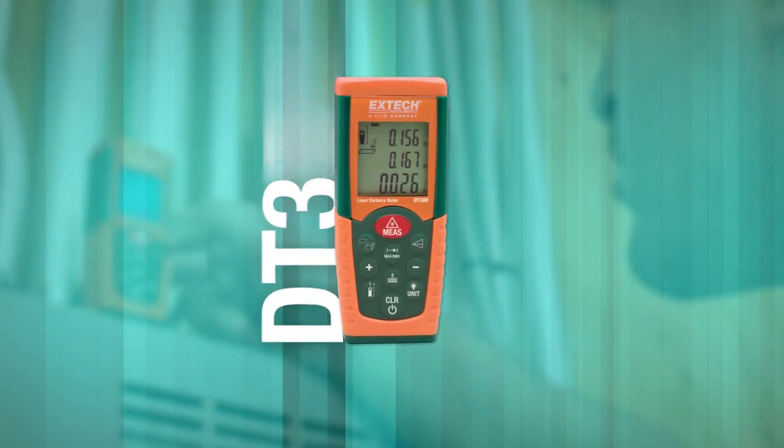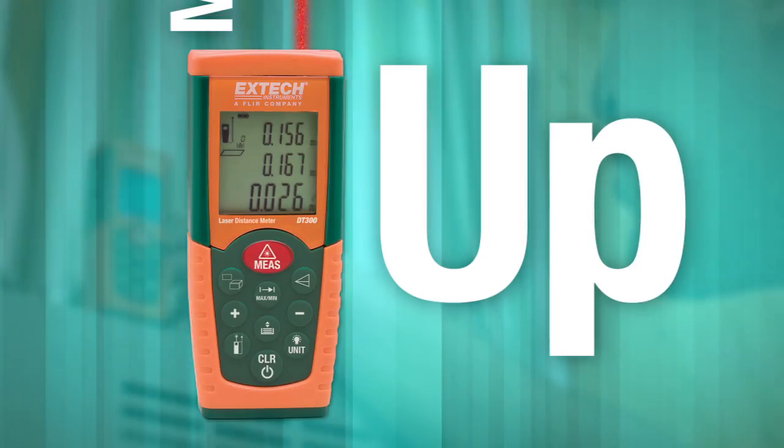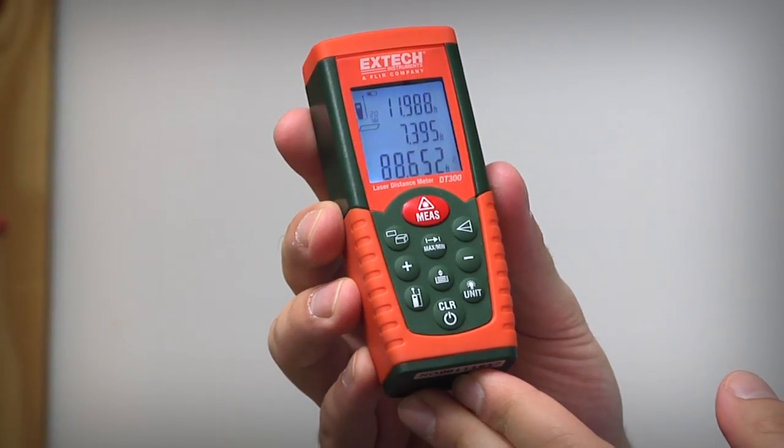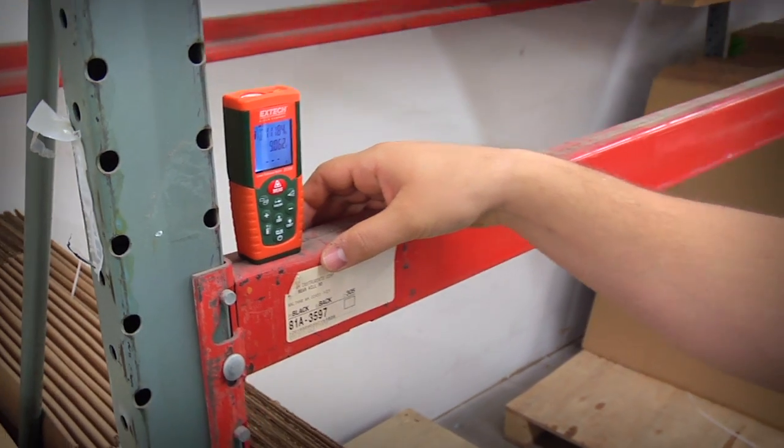The new XTEC DT300 is a compact, pro-grade laser distance meter that really measures up. The DT300 makes it easy to measure distances, compute area and volume, as well as measure angles.